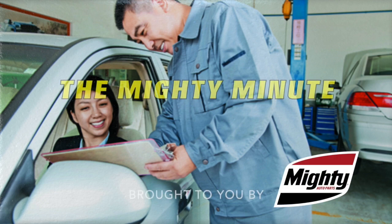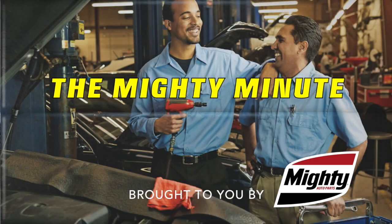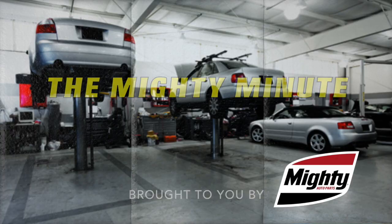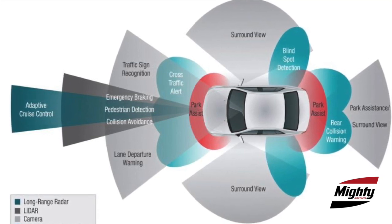ADAS — if you work on cars for a living, it's a four-letter word you'd better understand. Learn why in today's Mighty Minute. More and more of the vehicles entering your shop are equipped with advanced driver assistance systems designed to protect the driver from their own distractions, like reading the newspaper during rush hour traffic or not being able to take their eyes off their cell phone. These are the advanced driver assistance systems, otherwise known as ADAS.